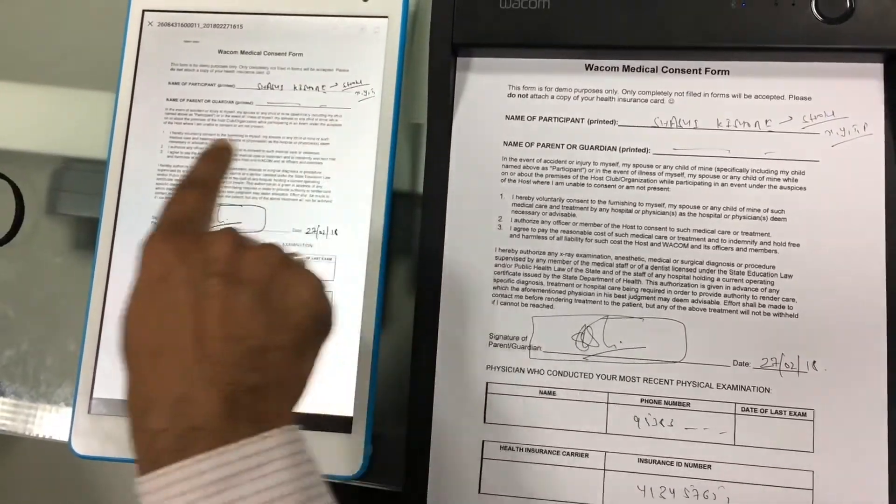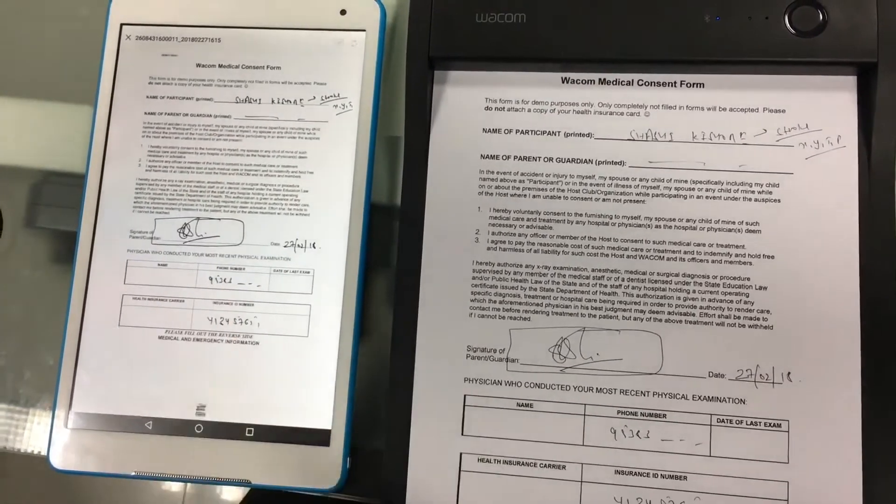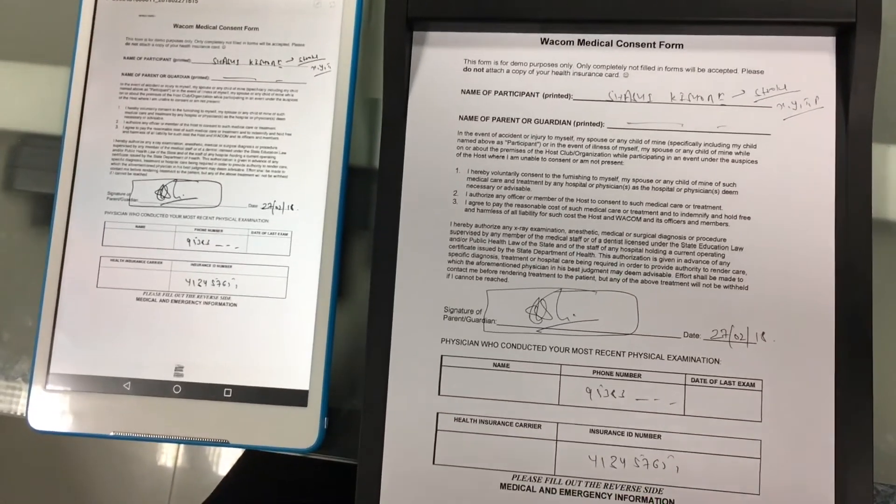Through an application, we can also convert the handwritten notes into text and use it. Thank you very much.